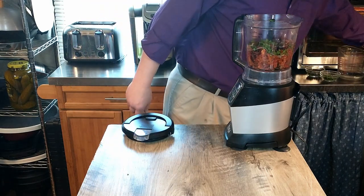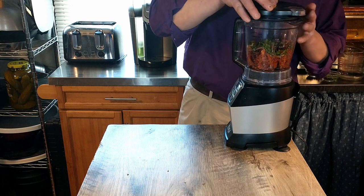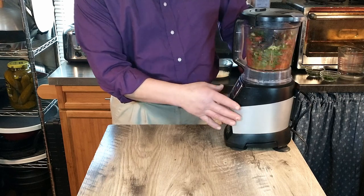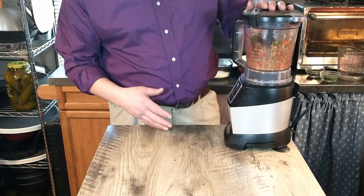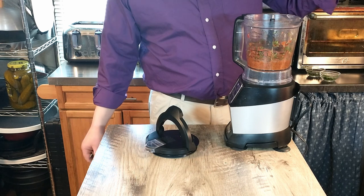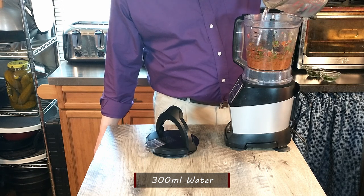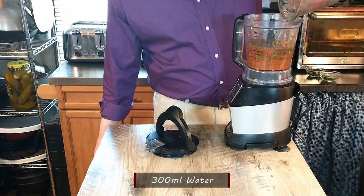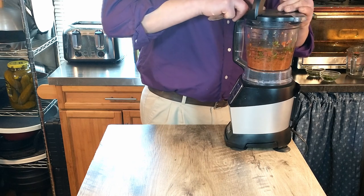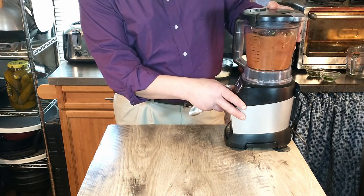We're just going to put our lid on and blend it. The recipe says to blend until the mixture is smooth and glossy. We did start to blend it, and then we realized we forgot a step — adding one and a half cups, or 300 milliliters, of water. Luckily we can just pour that in, which might make the process a little easier. And start that again.